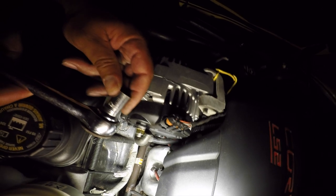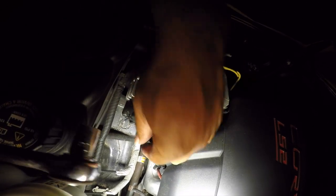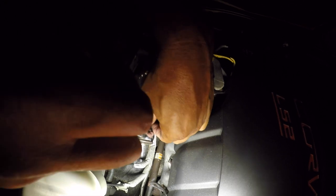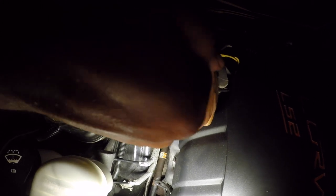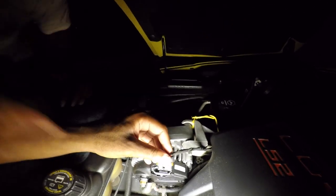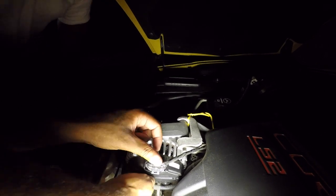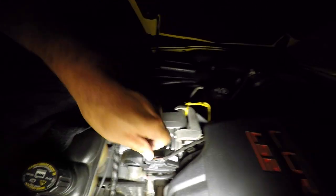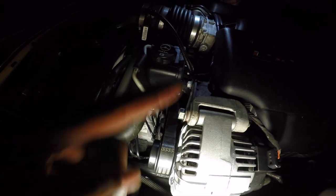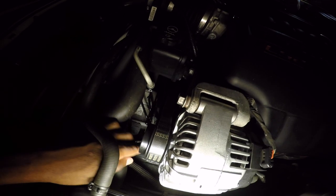For this nut here, we're using a 13 millimeter socket. Now JP pushed on the tensioner and I got the belt back on here. It's starting to rain but we're going to get it done. Always make sure the belt is perfectly aligned — you don't want to start it up and have the belt halfway off, fling off, and tear up the belt. Everything's back on there.